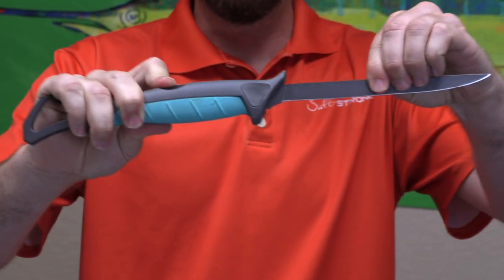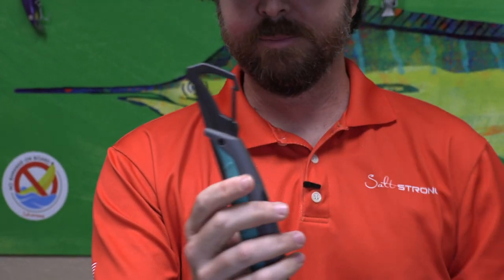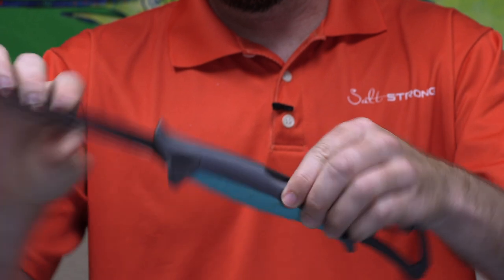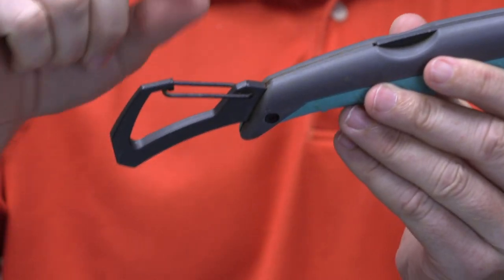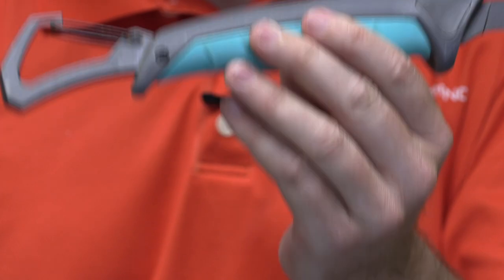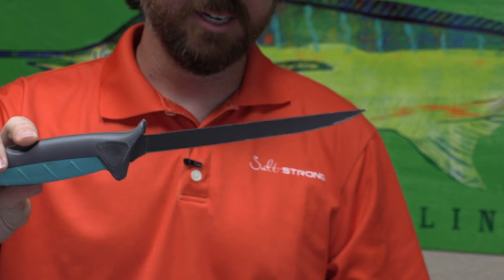Another thing I really like is the fact that it folds down for storage. It's just like a pocket knife — folds down into a nice easy-to-store format. It even has a little carabiner on it so you can clip it to a life jacket, cooler, or whatever you have near you. As far as the materials, I've been using this pretty heavily and not taking the best care of it. You can see just a tiny speck of rust after a lot of abuse, including leaving it on the cleaning table for multiple days at a time.